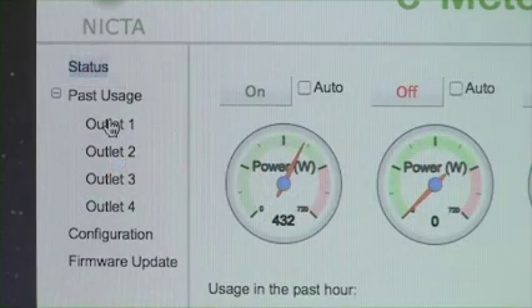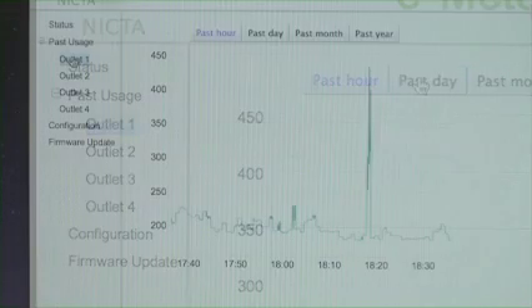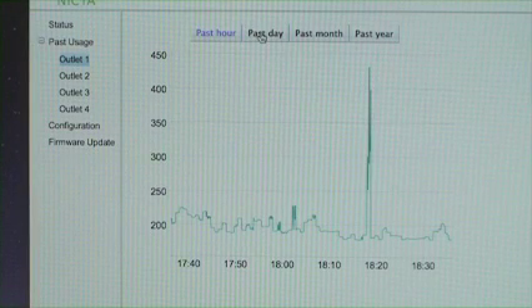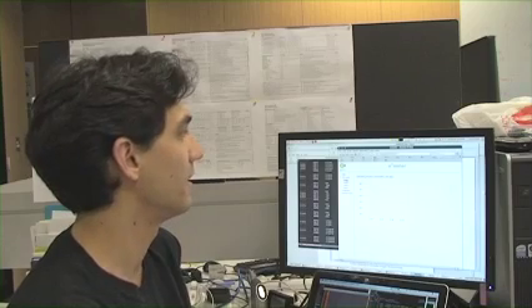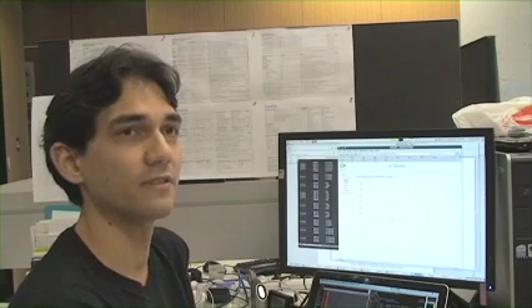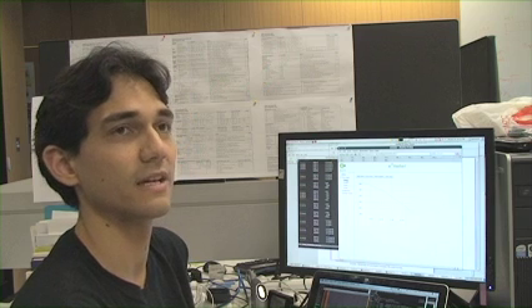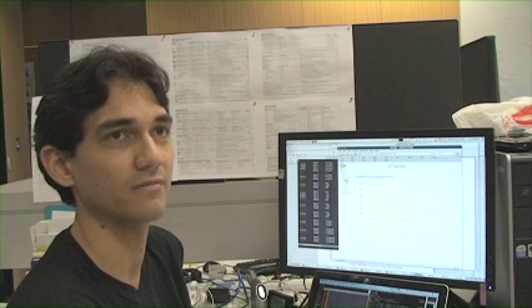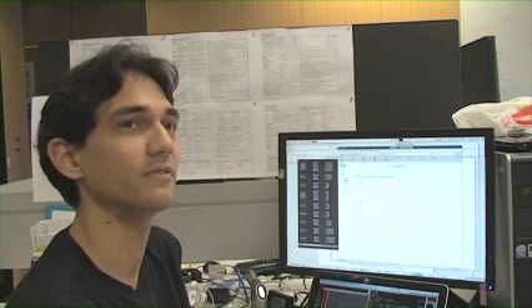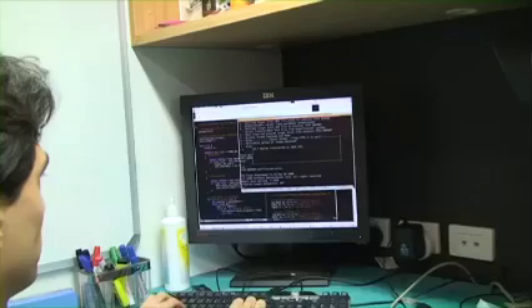We also have separate screens for each outlet. These screens show you how much power has been consumed in either the past hour, day, month, or year for a specific outlet. It also allows you to configure each outlet and determine how it's triggered. For example, you could have an outlet triggered when the sun goes down if you want to turn some lights on, or alternatively you could have it based on just a regular clock schedule.